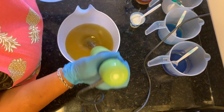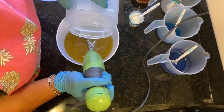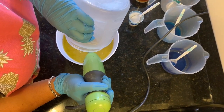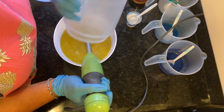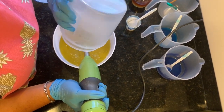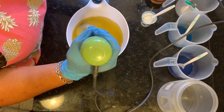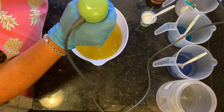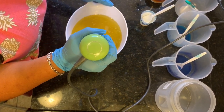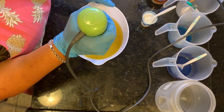First I'm going to go ahead and burp the stick blender, and then I'm going to pour it down the stick blender — what that does is it helps prevent air bubbles. Now I'm going to go ahead and stick blend this on low.